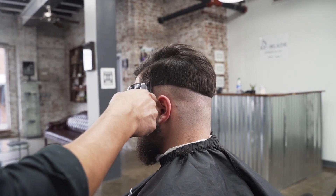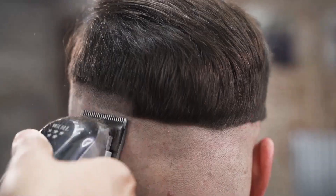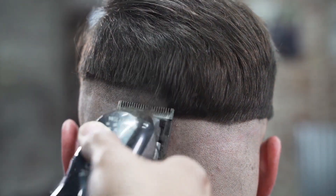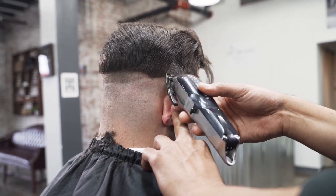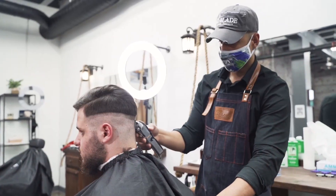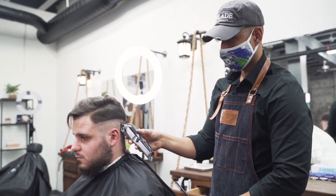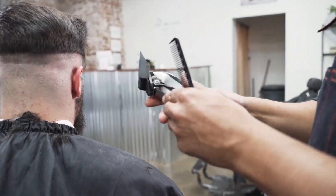Next thing we did was grab our Wahl Senior and I opened that up all the way and created a bar. When you're fading hair you're basically creating lines and taking them out. I created a bar and the first thing we're going to do is concentrate on taking out that bar — forget about the skin line for now, don't pay attention to it.